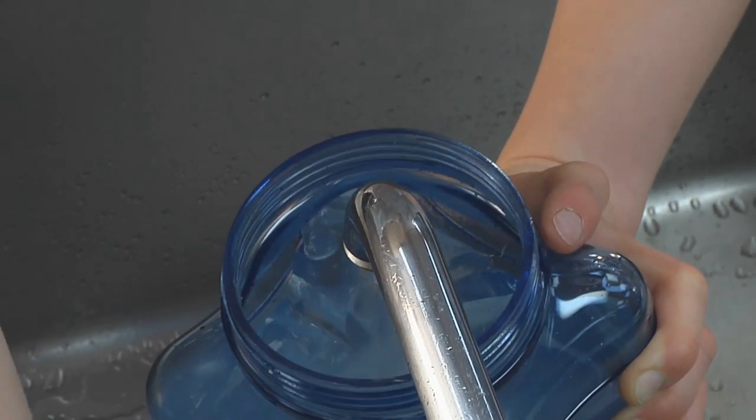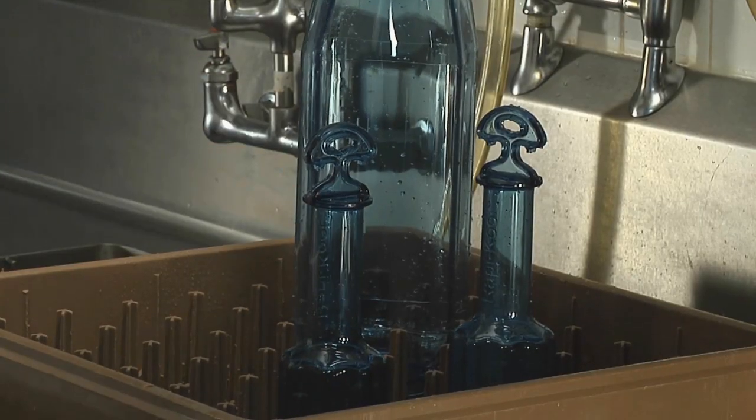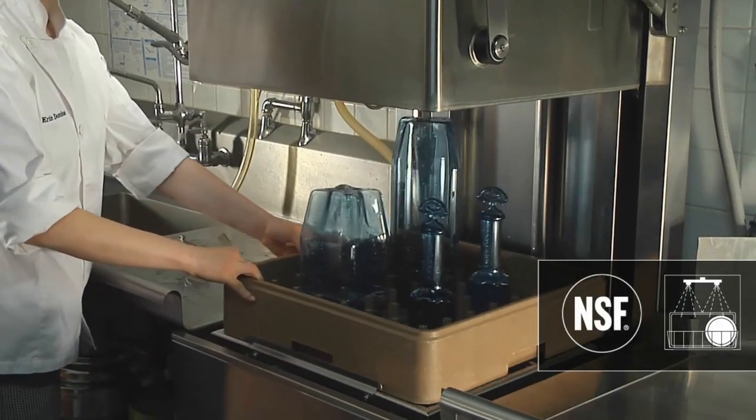Rappacool's smooth surface makes it easy to clean and sanitize between uses. Constructed of a durable, food-safe material, Rappacool is NSF certified and dishwasher safe.